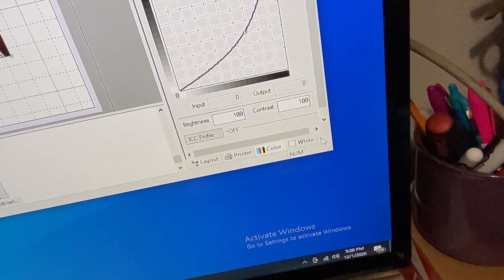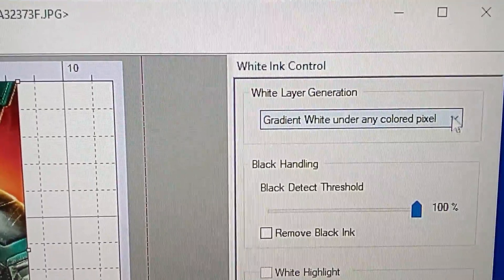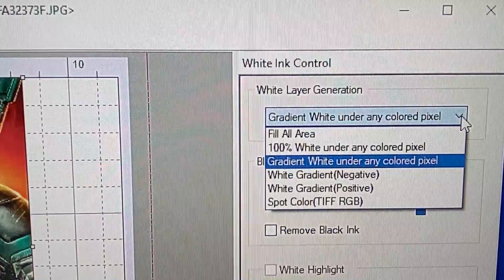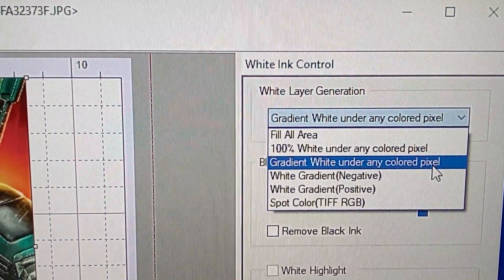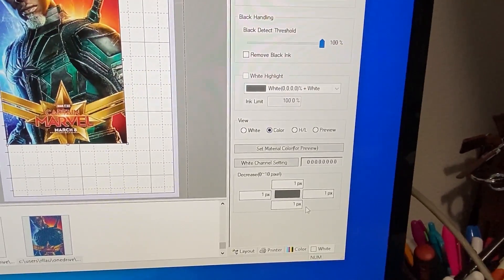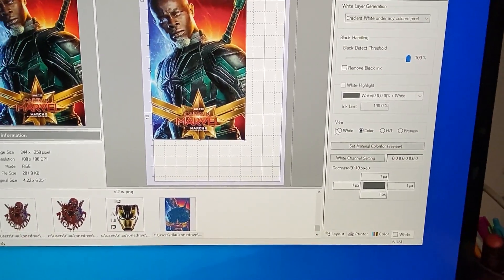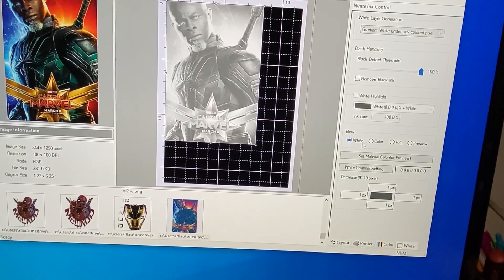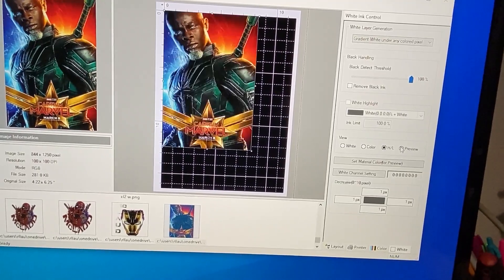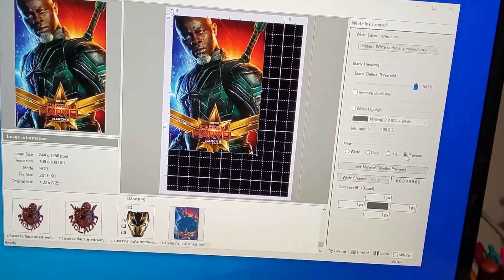Then go to the last tab — White. I use Gradient White Under Any Color Picture. You can change it to whatever you want and experiment with it. For the view, you can preview it in color. Normally it's in color — you can do H and L, or Preview. You can see how it looks in preview.